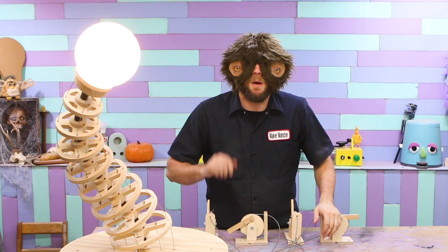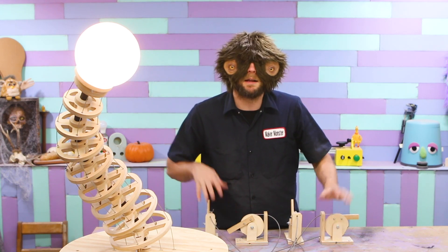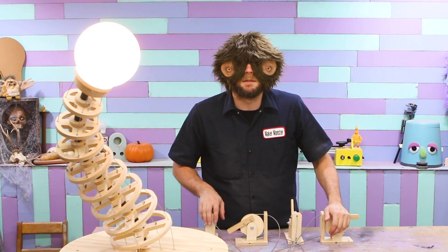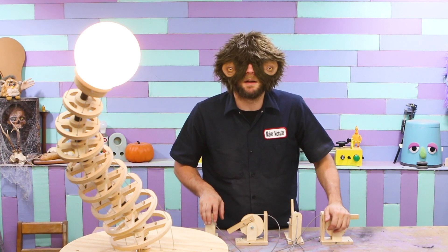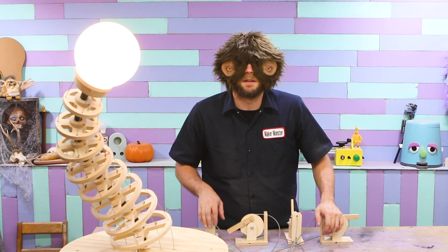You know, for having no idea what I was doing when I started, I'm pretty happy with this. I'm sure I could've kept working on it and tried to make it perfect, but you know what? Good enough is good enough. Sometimes I'd rather just have something pretty decent and finished than perfect and never finished.